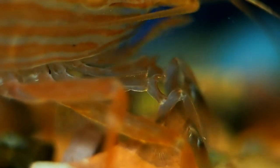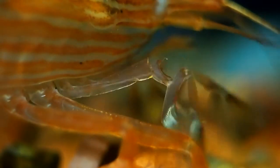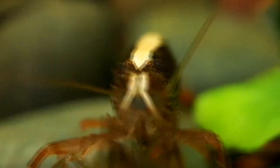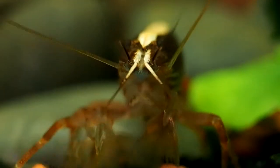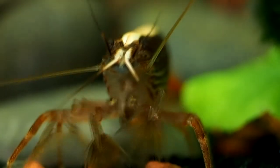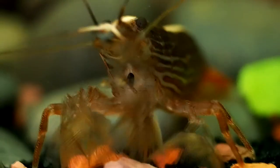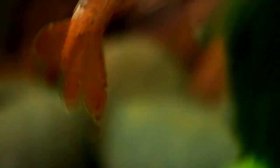Thanks to their neat coloration and stripe, and their peaceful personality, the bamboo shrimp is easily one of my favorite aquatic invertebrates, and easily gets my recommendation for any peaceful tank as a small but fascinating point of interest that is a joy to watch. That's it for today's video on bamboo shrimp. Do you have experiences with these shrimps? If so, leave a comment below. There are more videos like this on the way, so why not consider subscribing? And as always, thanks for watching!